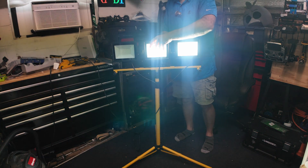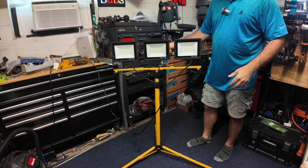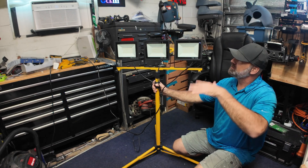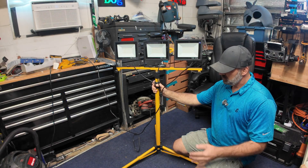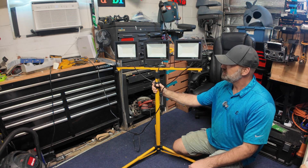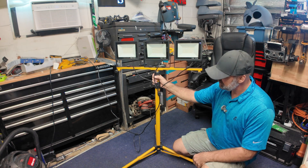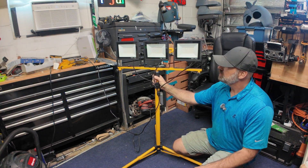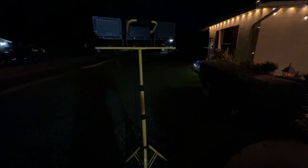You can see how bright they are even on camera, but this is no place to properly test the light. So once the sun goes down, we're going to take this outside into the darkness and see if we can turn nighttime into daytime. We'll extend it fully up so you can see how high it gets and how well this light works, and whether it's the right light for you.